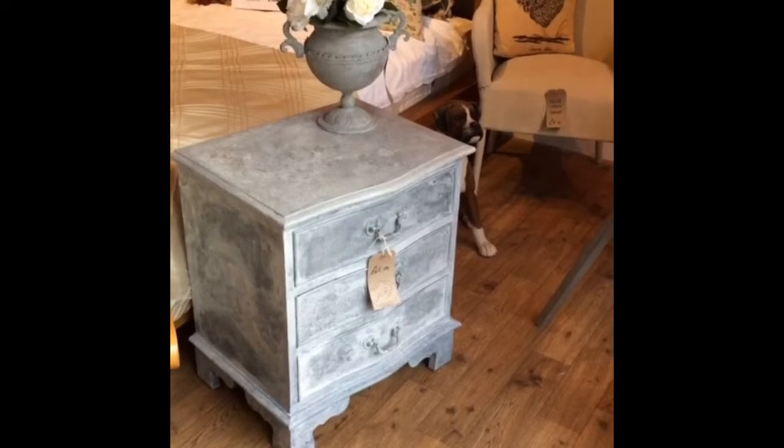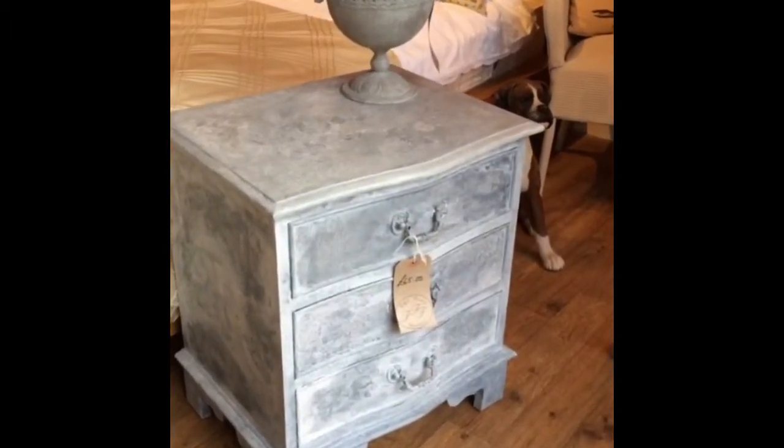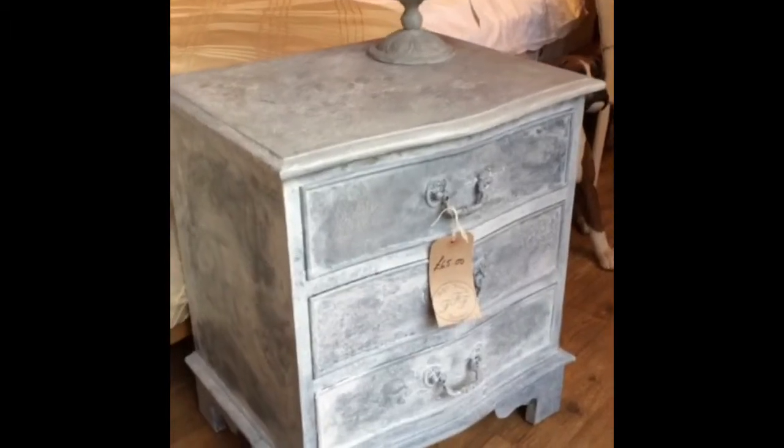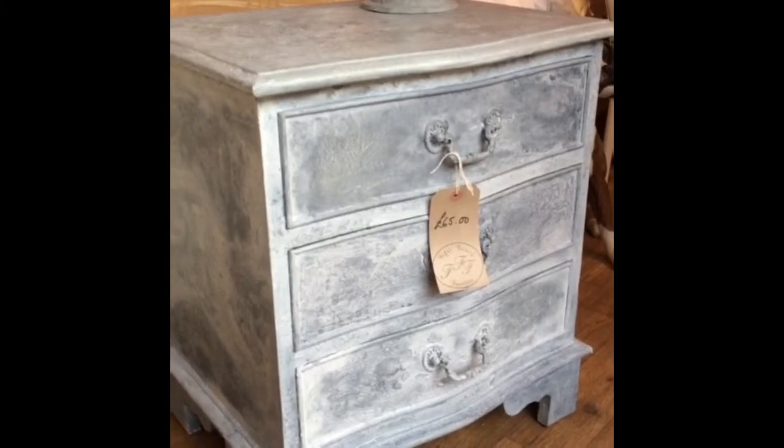And here's the finished article in the shop in the window, hopefully ready to sell, and I'm actually very pleased with the result — had some very positive feedback.